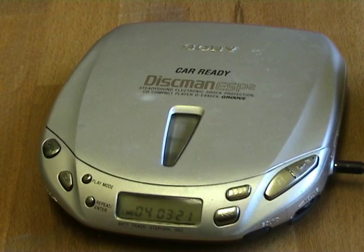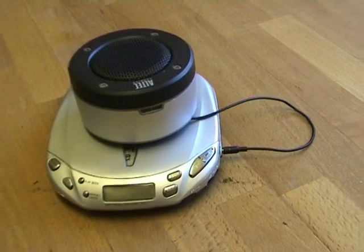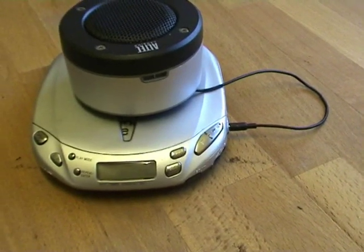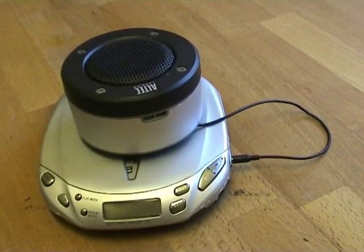What's good about these Discman type players is that they have a function called Resume Play. If you've got Resume Play on, when you stop playing the CD it shuts itself off, and then when you press play again it will turn on and start playing from exactly the same point you were listening to beforehand. This is good for music but it's really good for CD audiobooks because it then works in the same way that a cassette tape works. Having this Resume Play feature makes the difference between listening to your CD books and not listening to them, so it is quite useful.